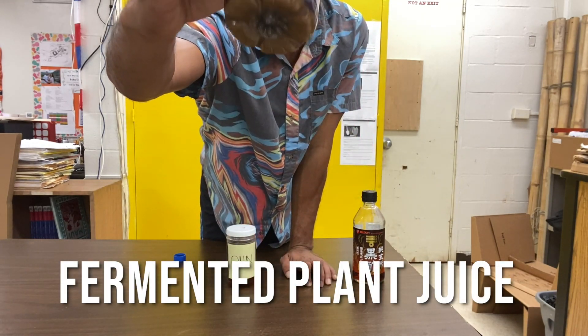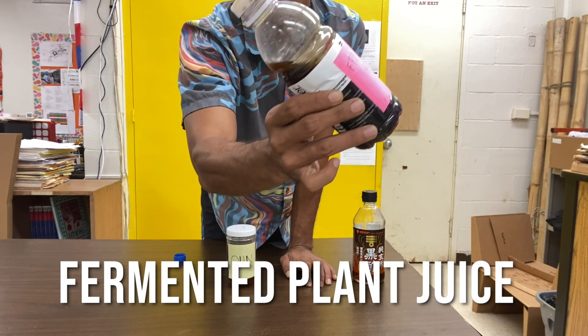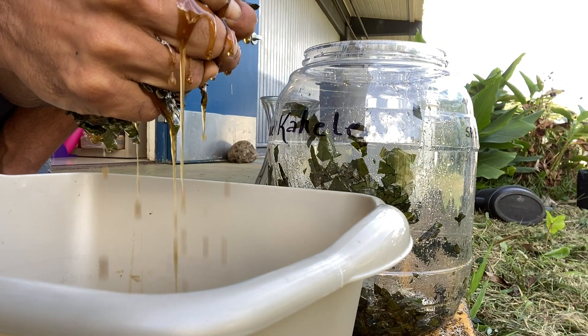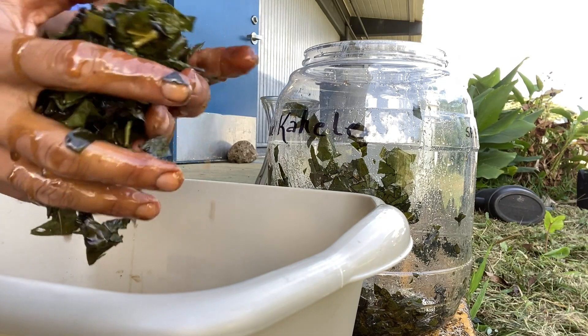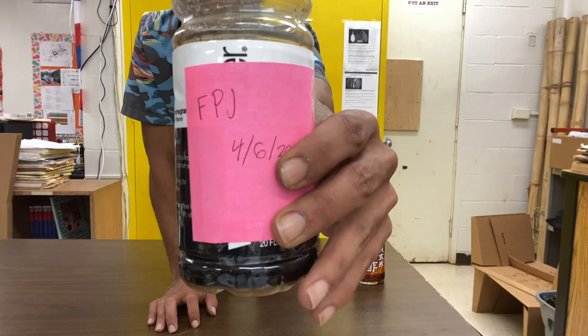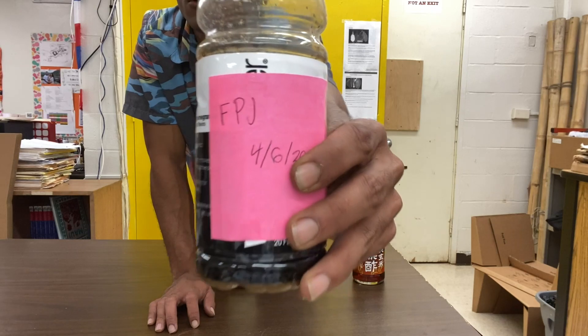Here we have FPJ, a fermented plant juice that we made with Walla shoots, or the shoots of sweet potato leaves, mixed with equal parts of brown sugar.